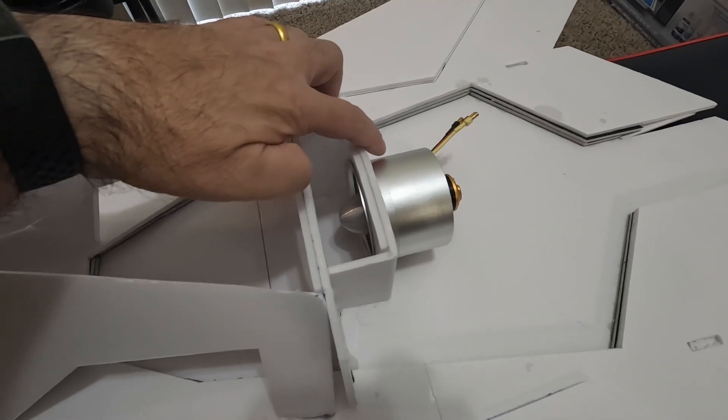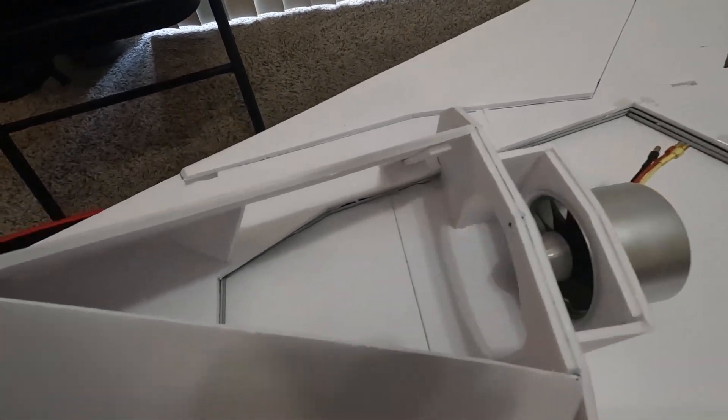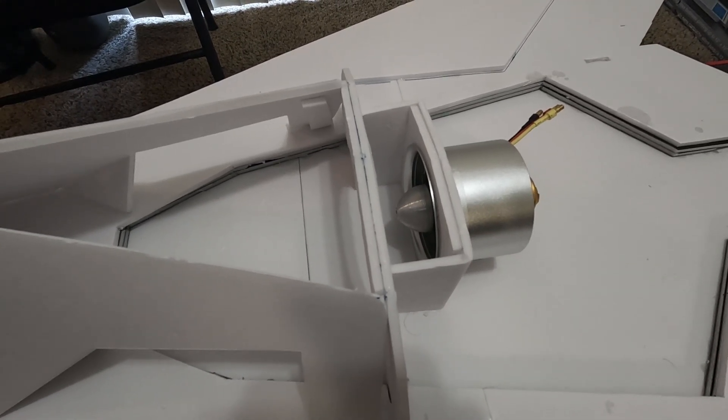This is a 70 millimeter 4S EDF — it's an old one I had from Hobby King. It's a 11 or 12 blade EDF and it's rated up to about 1300 watts maximum.